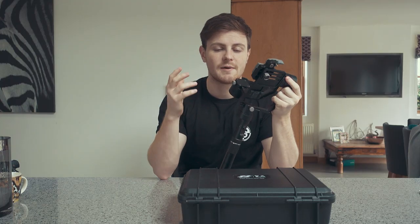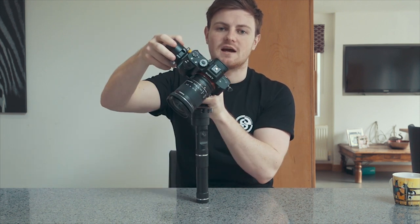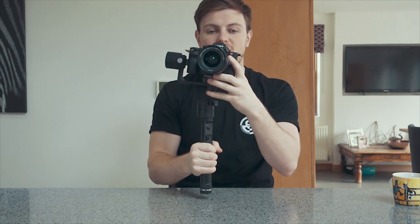The gimbal holds about 1.2 kilos. In my case I'm shooting with an A7S Mark II. The next part about using the gimbal is balancing it — just like you would a steadicam, it needs to be pre-balanced before you can start using it. What you have to do is basically adjust all of these different axes so that the camera is sitting level without any issues before you even turn on the motors.